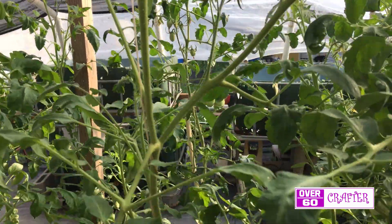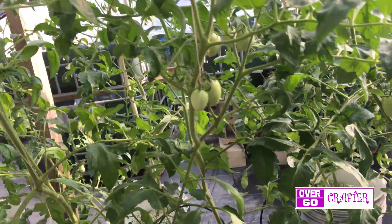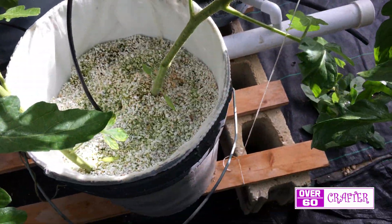There is a bit of algae growth on top of the polite, but this is because of the misting during the day.